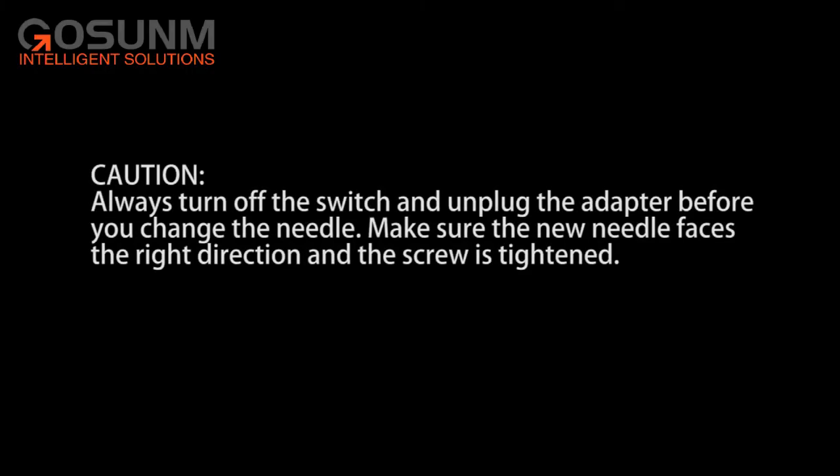Caution! Always turn off the switch and unplug the adapter before you change the needle. Make sure the new needle faces the right direction and the screw is tightened.